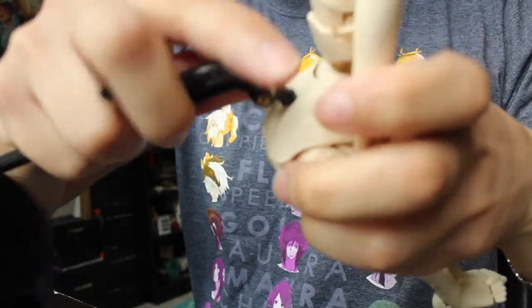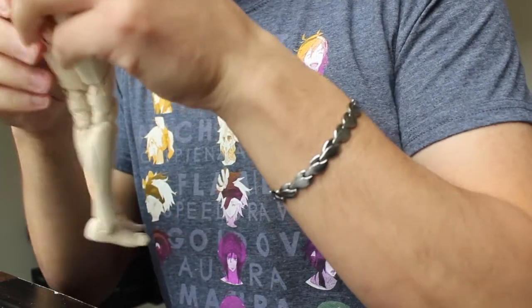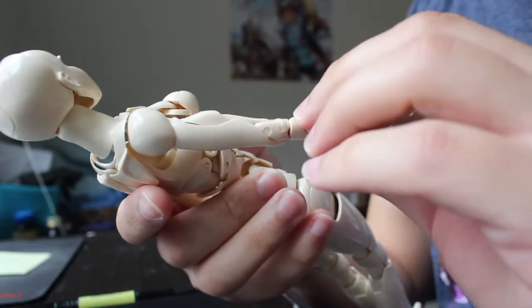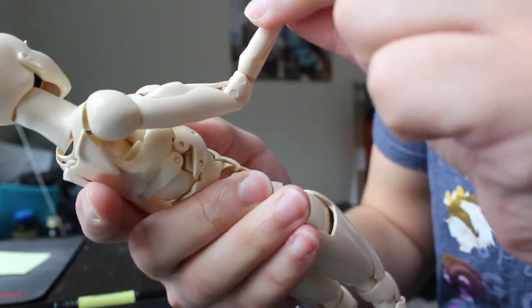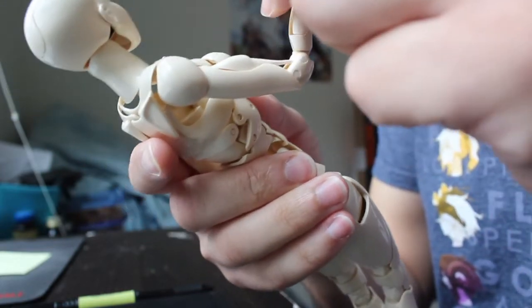Now let's remove the stand and get on with the positive feedback. First of all, we have the bicep that is actually moving upwards — you can actually see that it's taken form. I don't think it's very important, but it's just a nice thing to have.